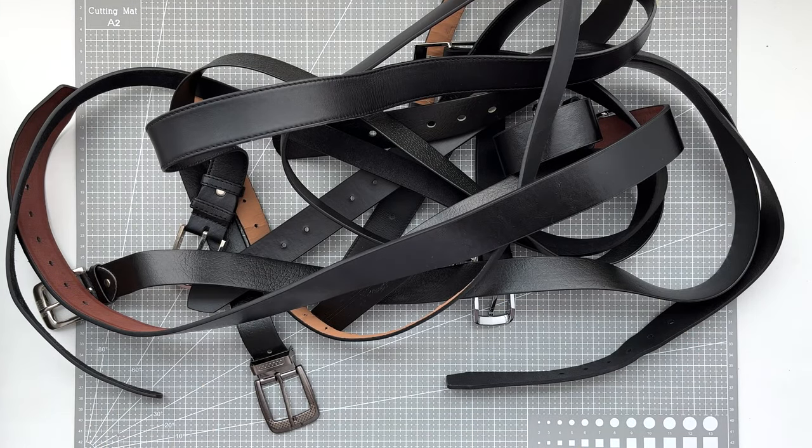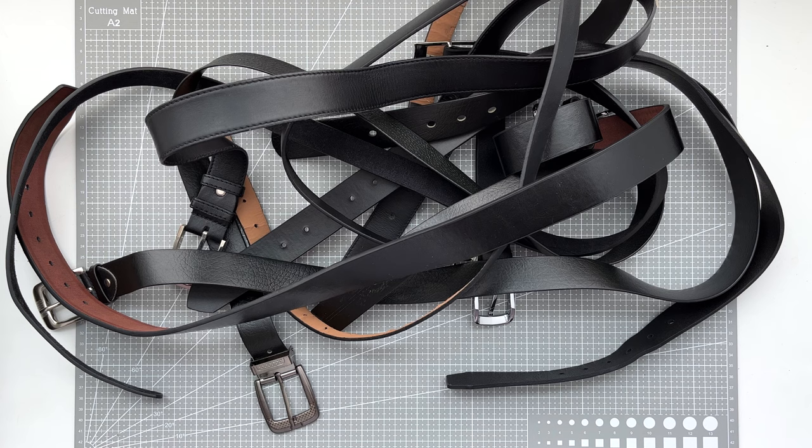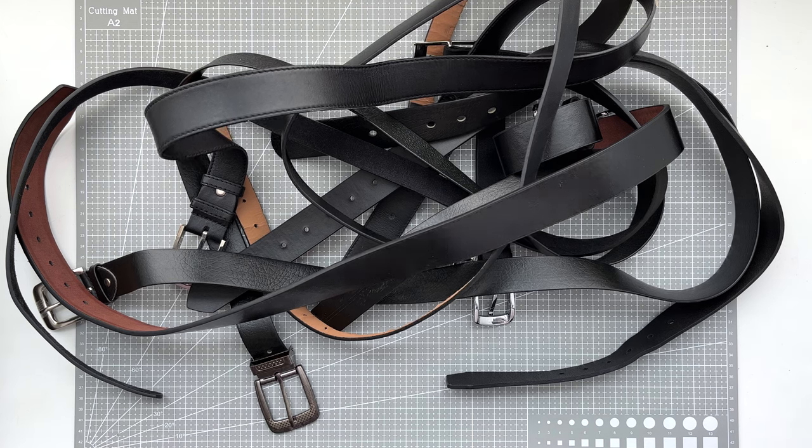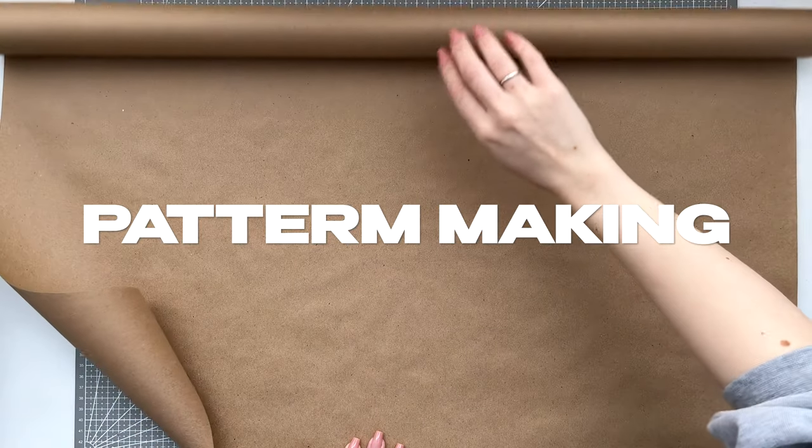The number of belts depends on the length of the skirt and the width of the belts. I have eight belts and it will be a 30-centimeter long skirt. First of all, we need to make a pattern for the skirt.